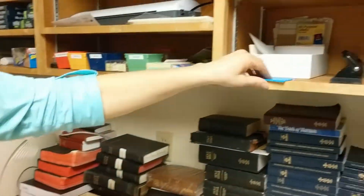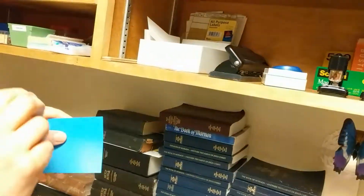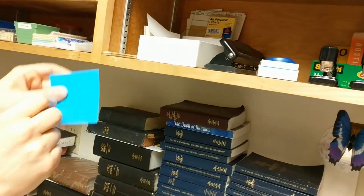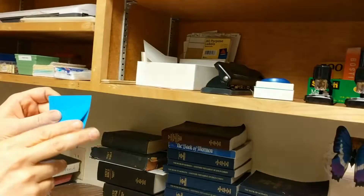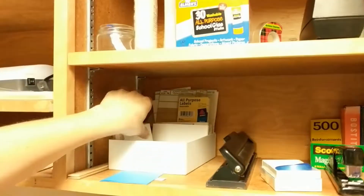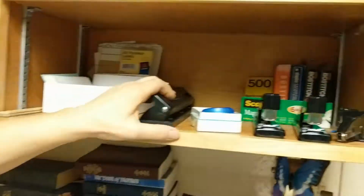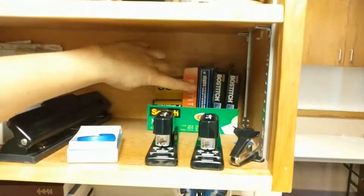We have Post-it notes — feel free to grab one, write your name on it and the date and stick it on a TV if you need to reserve the TV for Sunday school or something. We have index cards, rulers, a three-hole punch, staplers, staples.